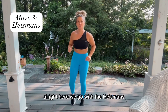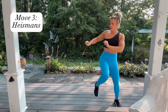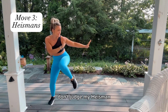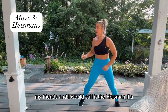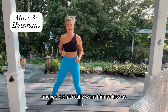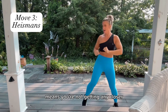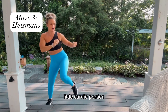Alright, here we go with the Heismans — it's a shuffle, shuffle, knee up, arms out. You're not gonna tackle me! I never played football, don't judge my Heismans. True story: when I was in college, my friends and I would call it the Heisman if a guy came in to kiss us on a date and we didn't really want to — we'd give them the old Heisman. Feel the breath now, a little cardio portion.